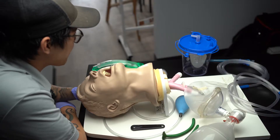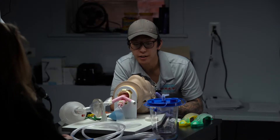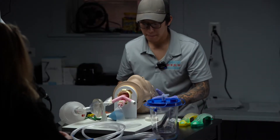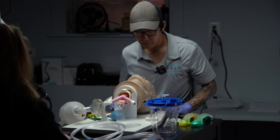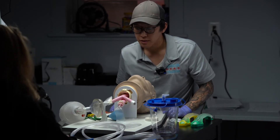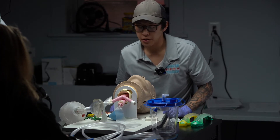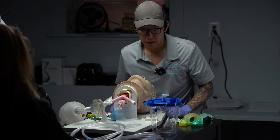Kimberly is going to be my proctor, and this is how it would go on test day. So Kimberly, can you start us off? You're going to be dispatched to an unresponsive patient. Is my scene safe? Your scene is safe. I have my PPE, which includes eye protection, a mask, gloves, and a gown.